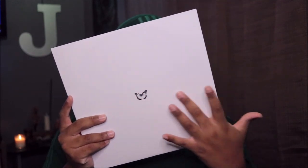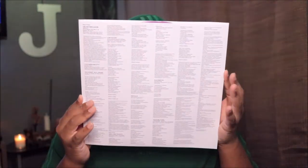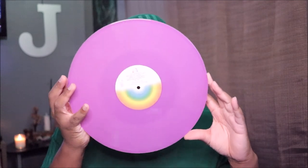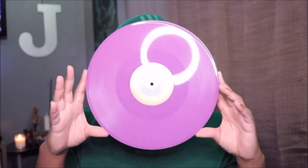Let's look at side two — there's the butterfly right there, and then we have the lyrics, the track listing, the credits, and thank you notes, which is really cool. A lot of repressed vinyls that companies do usually don't include the thank you notes, so it's great that they kept it.